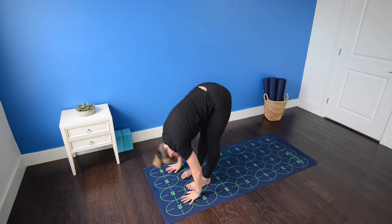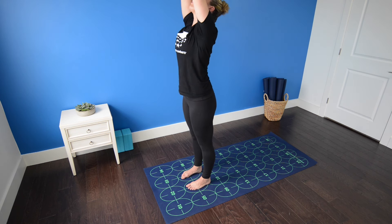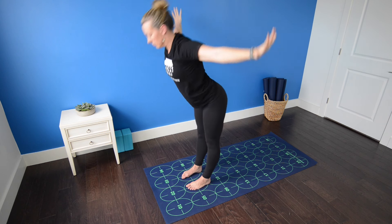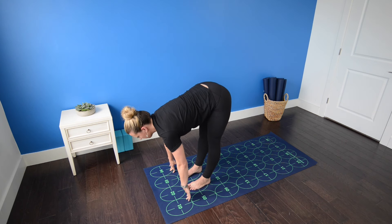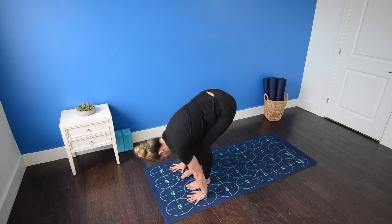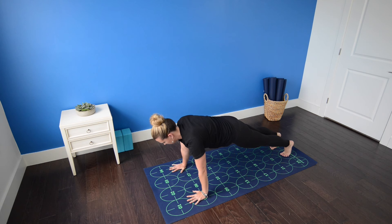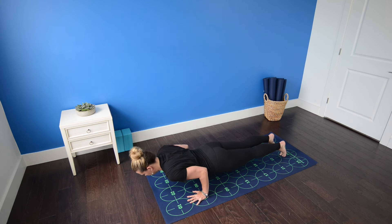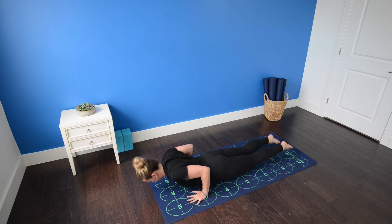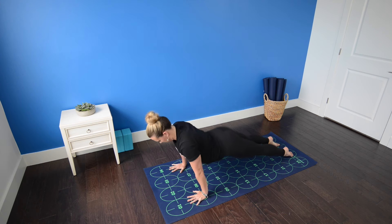Inhale, root down through your feet, rise all the way up, palms press overhead, gaze past thumbs. Exhale, fold right back down — standing forward bend. Inhale, flat back. Exhale, high push-up on the tip toes to low push-up. Inhale, cobra pose — lift the chest, press the feet into the mat. Exhale, downward facing dog.